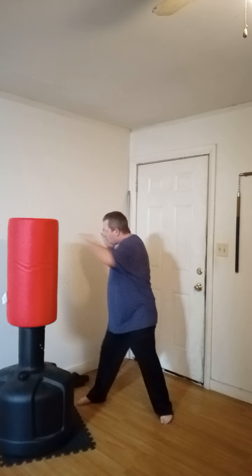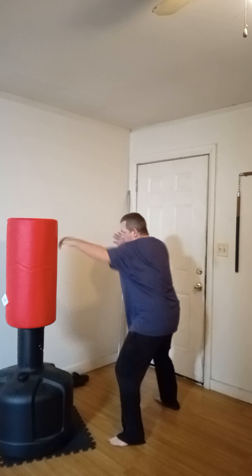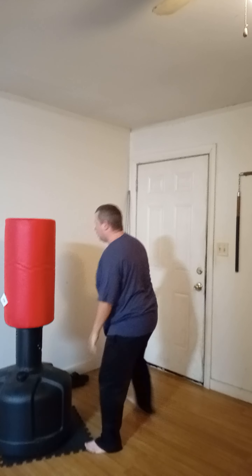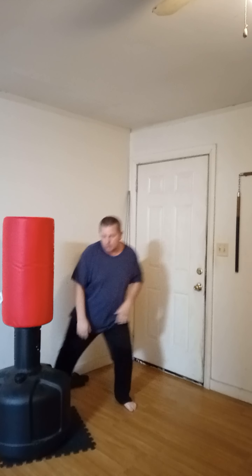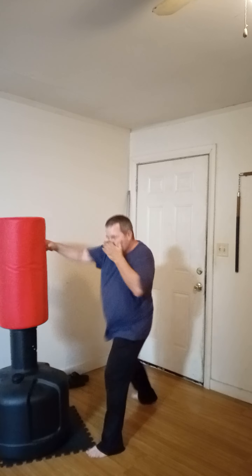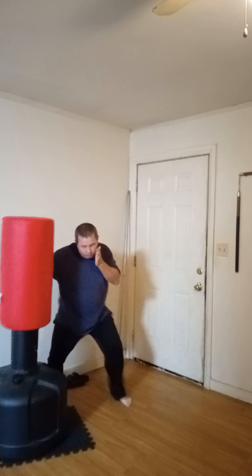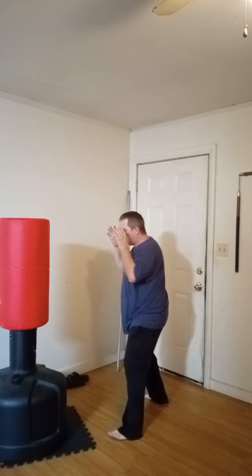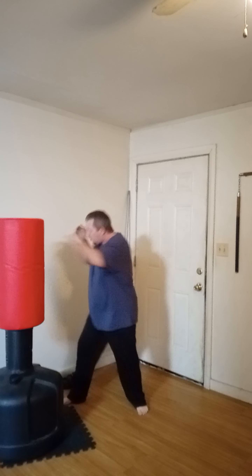Want to slow it down a little bit, focus on technique. One, two, three, four, five, six, seven.